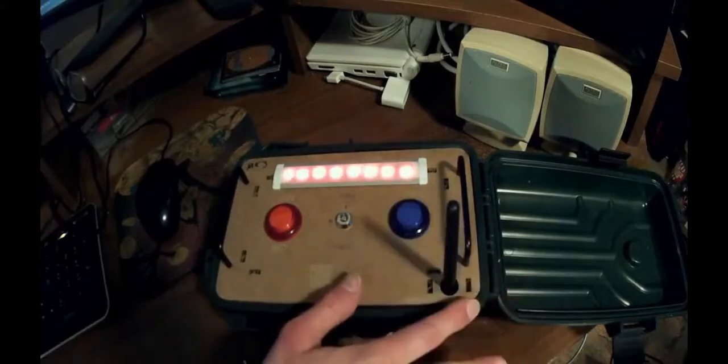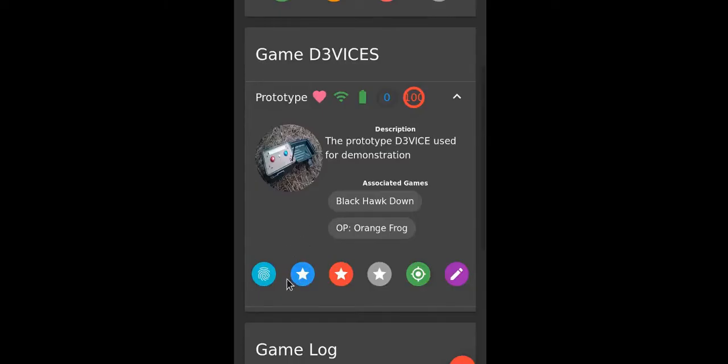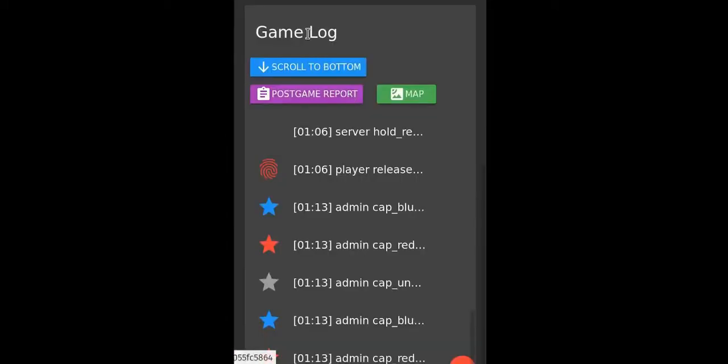Signal strength — this antenna is connected to an XP radio because Wi-Fi doesn't go that far. Blue remotely changes the capture status of the two-button device. Green button takes you to the map and zooms in on the device we were on. Then at the bottom we've got a game log — this is everything that's happened in the game.